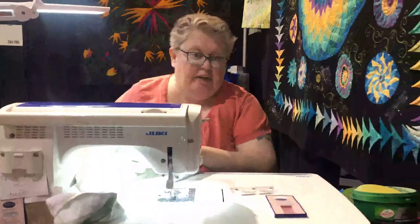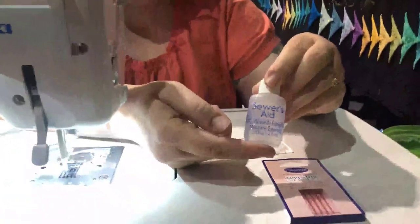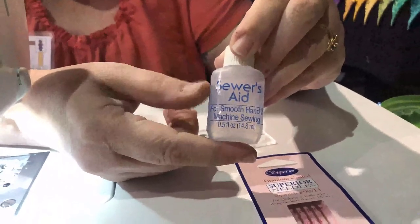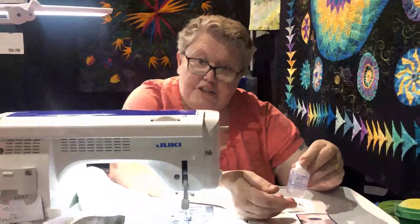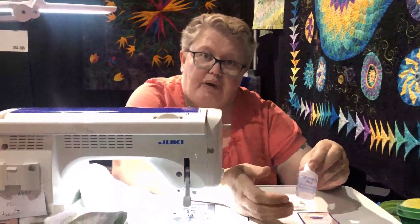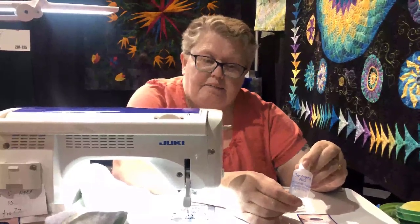One more thing — I've just recently started using this product called Sewer's Aid. We will have this soon, we don't have it right now. It's just a thread conditioner and it works really great. If you're having any thread shredding or thread breaking, this works really, really nicely.